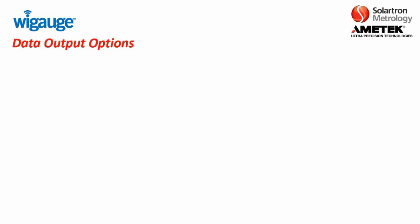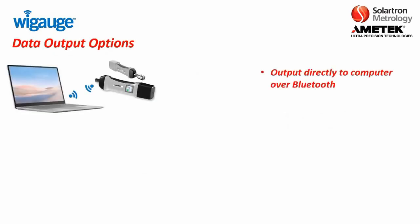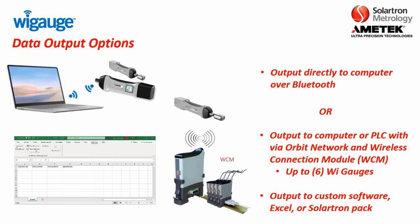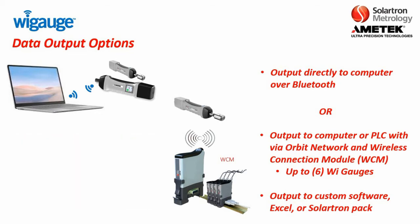In terms of data output, you have one of two options. The first is where you can output readings from the WiGage directly to a computer via Bluetooth. Or you can output to a computer or PLC via the Orbit network using the wireless connection module, where you set up the WiGage with the wireless connection module and data flows through there. With this, you can connect up to six WiGages per connection module. You can output to custom software, Excel, or Solartron-provided software such as Orbit GCS.